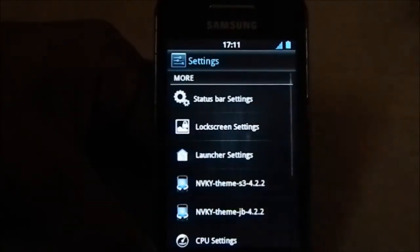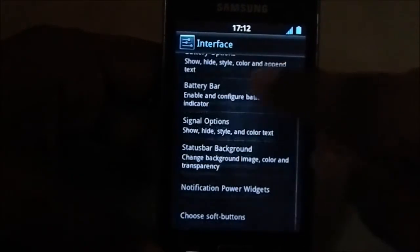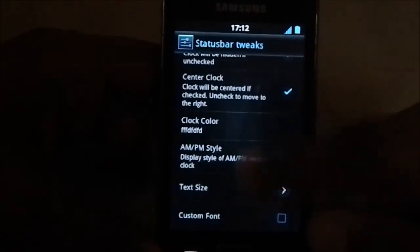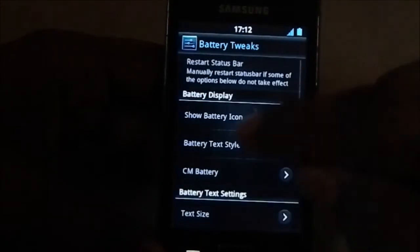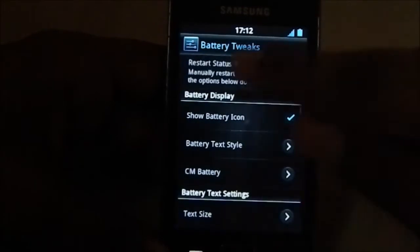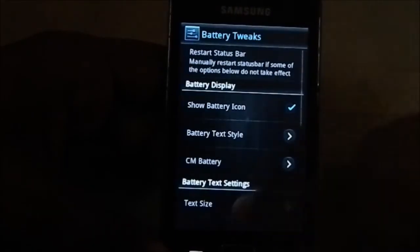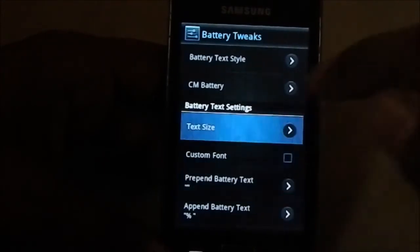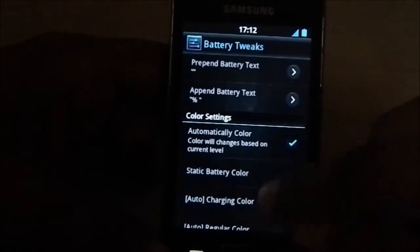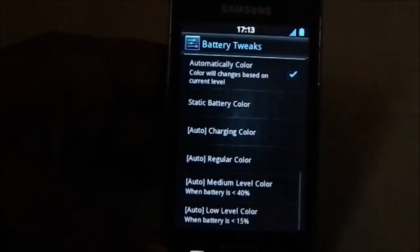In the features section, we have status bar settings first, which includes clock tweaks - you can show or hide the clock, change clock color, AM/PM style, text size, and custom font. Battery options let you change the battery icon, use CM battery, or hide/show it. You do need to restart the status bar for changes to take full effect. Battery text size can be increased or decreased, and color settings can be set to automatic, which changes the color to red when the battery is low.